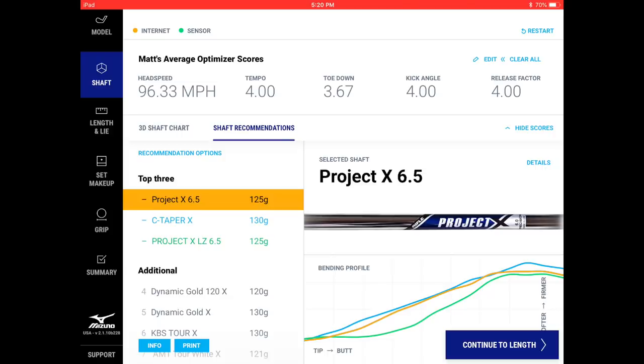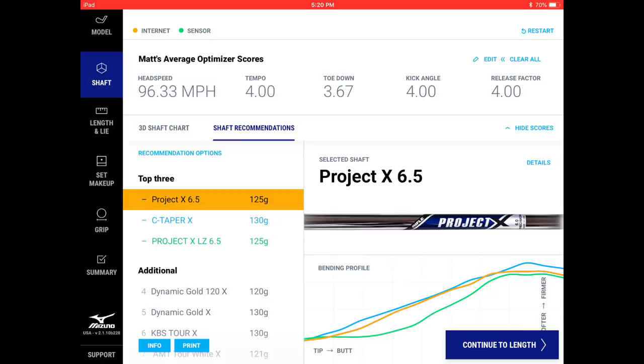At 96 mph and a tempo of four, you can go on the heavier side — that's why Matt is in the 125–130 gram range. The release factor dials in the tip structure. A release factor of nine would be someone who really flips through impact, recommending a very soft tip shaft, whereas a one would be someone really holding on, needing a very firm tip shaft. Matt is somewhere in the middle, which is why the system recommends these particular shafts.